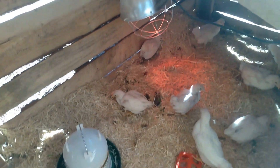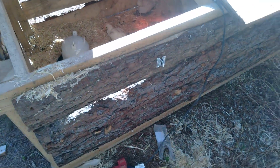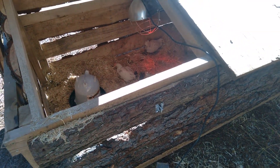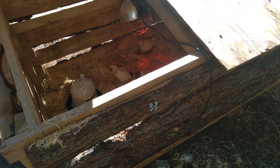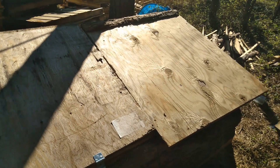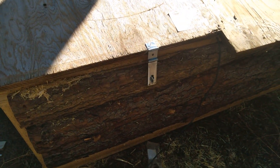They are still getting used to their new house right there. They still have their heat lamp. It is a log cabin grow-out pan, y'all. Let me get this door shut and I'll show y'all the outside of it. Doors all shut. The roof — that side is stationary, this side opens with a little latch right there.